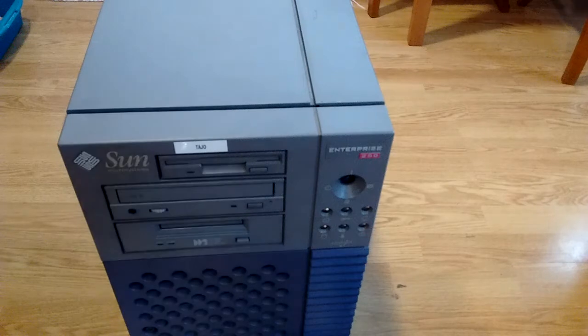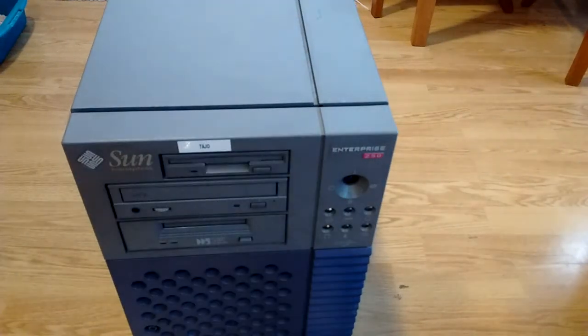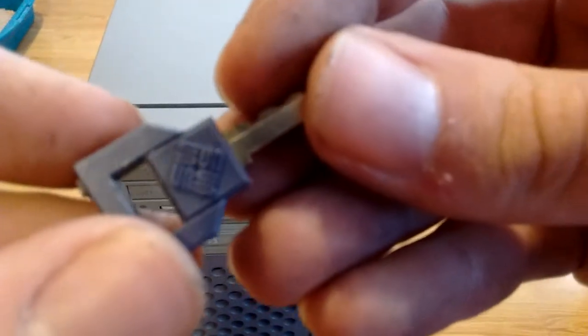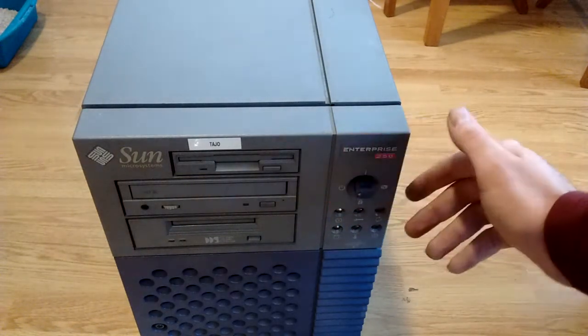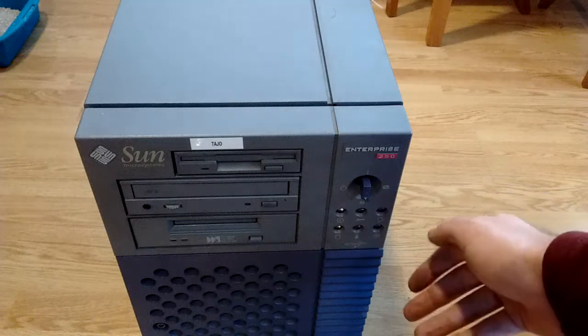Actually, let me get the key. This is the key with a rather lovely Sun Microsystems logo — if the camera will focus, of course. It never does. And it has four positions: we have standby or off, we have on, diagnostics, and locked.